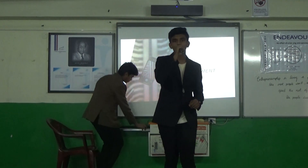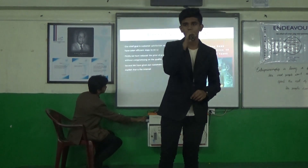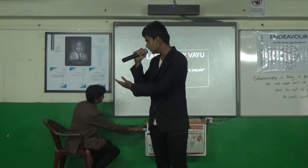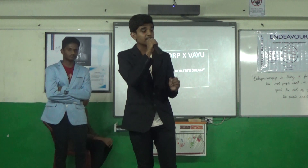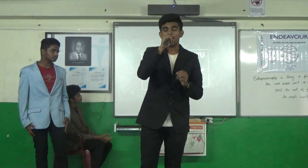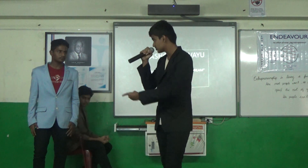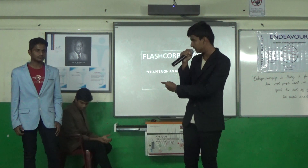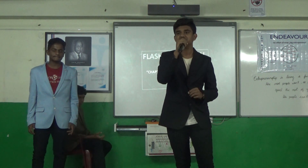Today we have two important announcements. Firstly, to commemorate the launch of our new product, Mr. Vayanandar, our brand ambassador, has joined the FlashCorp family. To commemorate this, we will soon release a custom-made limited edition FlashBand designed by Mr. Vayanandar — what we call 'The Chapter,' which is based on an athlete's dream.